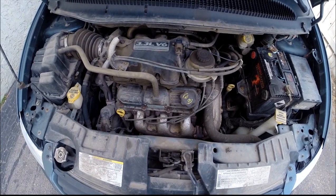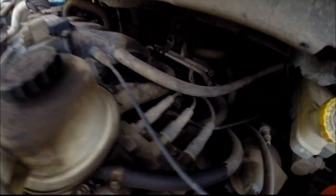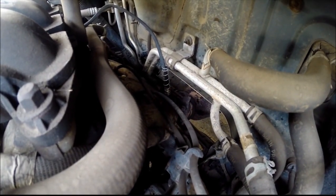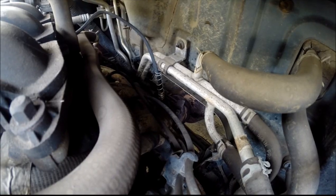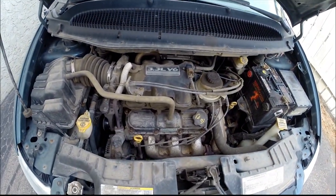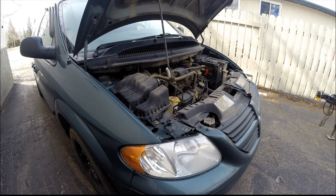This is a 2005 Grand Caravan, 3.3 liter, and the bank one O2 sensor is way back in there. Like a lot of other people, I have sprayed it with WD-40 or some penetrating oil to start. I have bought myself an oxygen sensor socket, I think it was about 15 bucks. I've got the O2 sensor unplugged, got my O2 sensor socket on it, and I am going to give it a whirl. A lot of people have had problems with it being really tight — it likes to seize in there. Hopefully I'll have good luck.